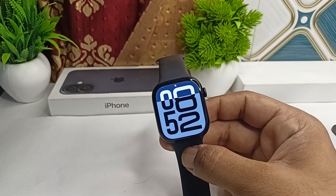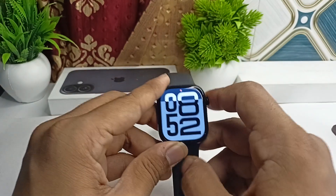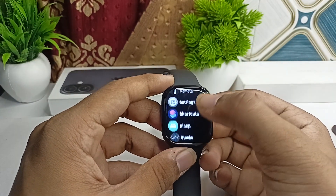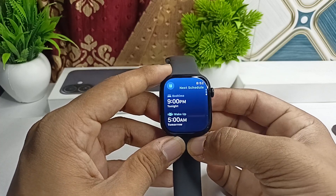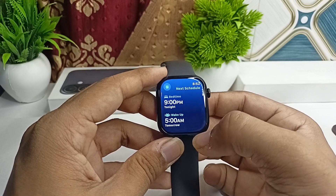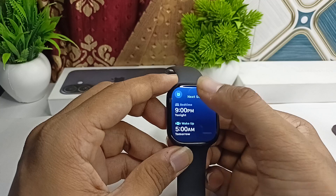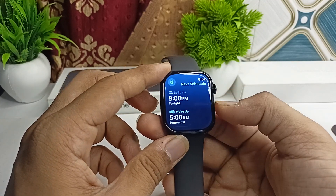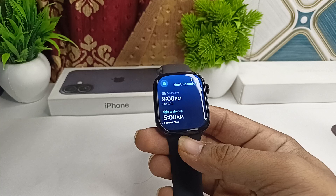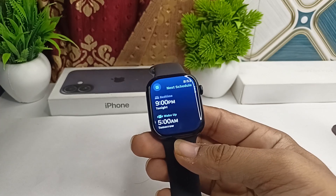Step one: ensure that the sleep schedule is correctly set and sleep mode is enabled in your watch. To check, open the app list and then open the Sleep app. Here, make sure that the bedtime and wake-up time are correctly set, which means your sleep mode is turned on.